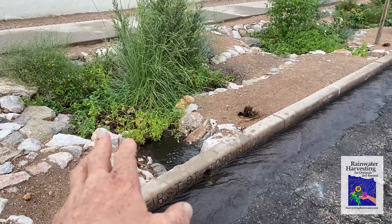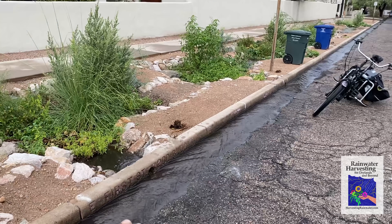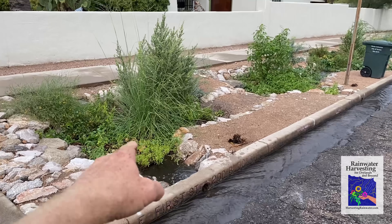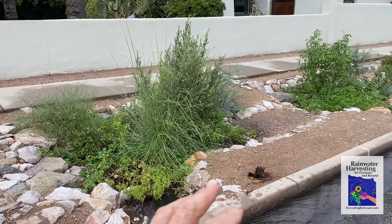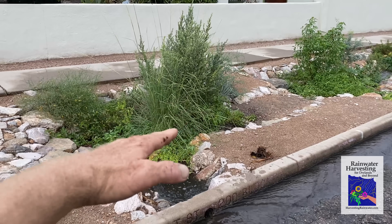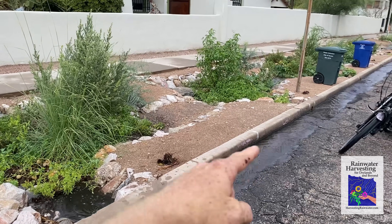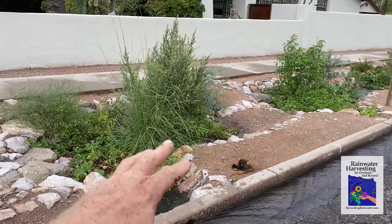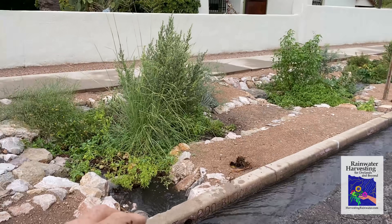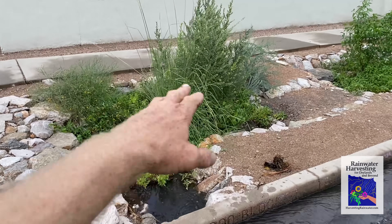In small flow events, as is currently happening, the water will flow out of the street gutter and into the street-side basin. Ordinarily with an eddy basin, once it fills up it would back up the water to the inlet and then the surplus would continue down the street gutter to the next basin. But here, because so much water in a big flow event will top the curb and flow along the right of way, we created a hybrid.